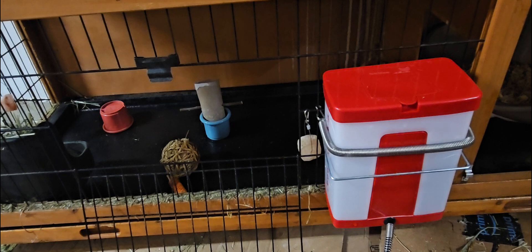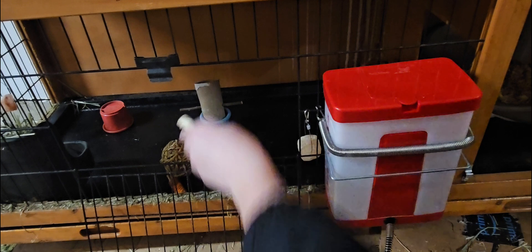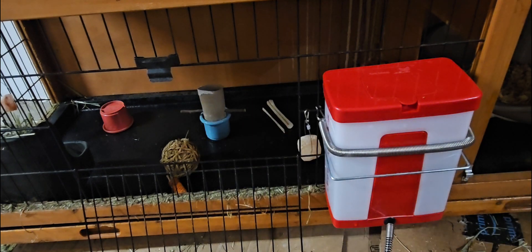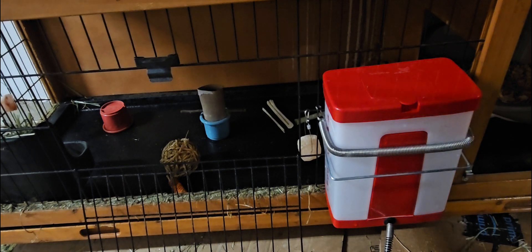I'm going to add a few more toys in there with them too. So a bamboo stick — I'm just going to toss that on the floor there for them. And then one of these Timothy chewing sticks. These are really good to keep them from chewing on the cages. I'm just going to add some of these to my other bunny's cage as well. I hope you find this video helpful.